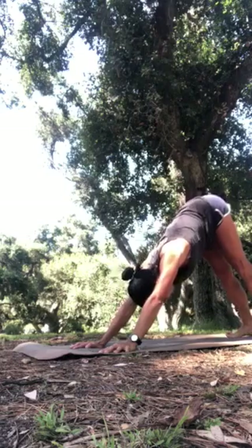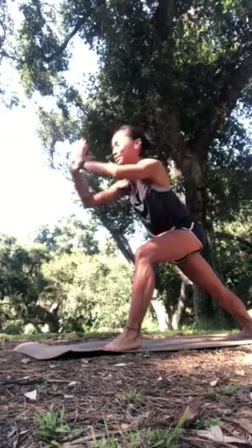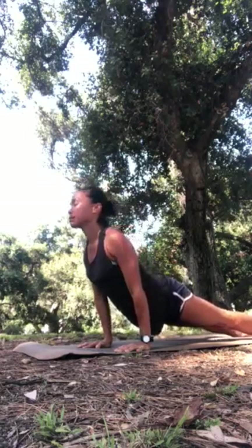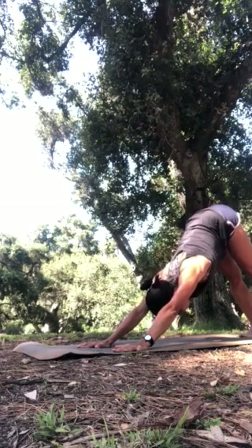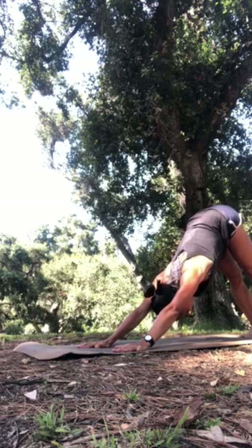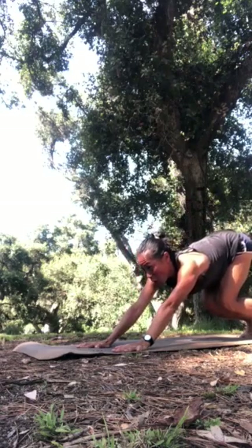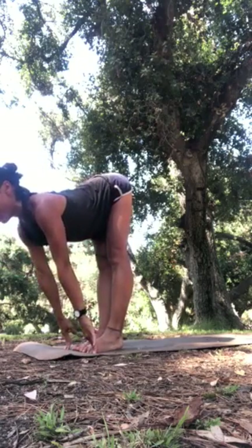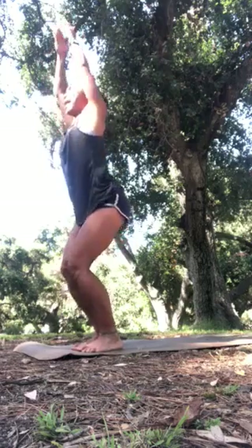Exhale to lower into your vinyasa — plank down to chaturanga or the floor, cobra or upward facing dog — then exhale, downward facing. Second side: spin the right heel down, step the left foot forward, hips facing forward, as you inhale to rise into warrior one. Exhale to lower through plank pose and into your vinyasa. Hold downward facing dog for three to five breaths to refocus your attention on your breathing, your mind, and your body. Then with very bent knees, lift your heels and hips, look past where you want to land your feet, hold your breath out as you walk or float the feet to the top. Inhale, rise forward. Exhale, fold. Bend your knees, sit back — inhale, chair pose. Exhale to rise up.